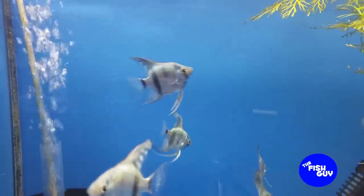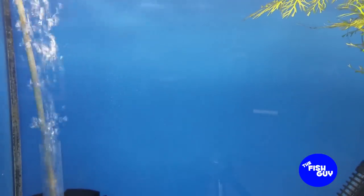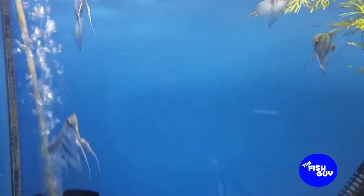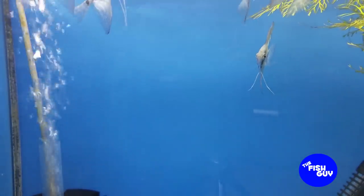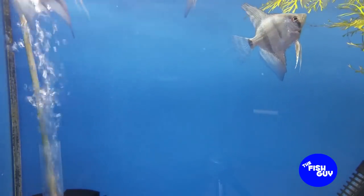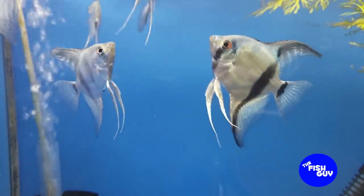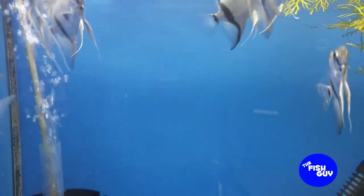There are some veiled tail or long-finned versions that might be a little bit more dramatic in their finnage, but that gives you a basic idea of what they're going to look like. So one of the questions that Key had was how many can you keep in a tank?